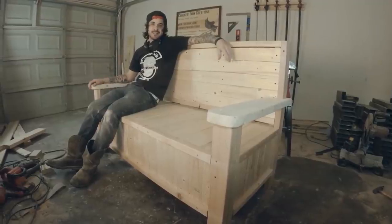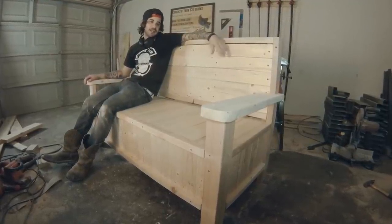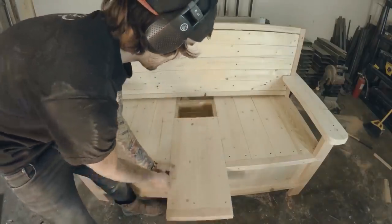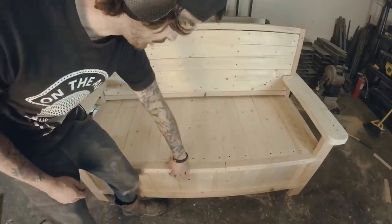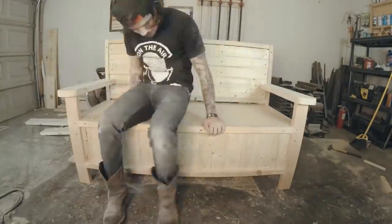And there you go — that's how you build a rustic bench. You can stain it, paint it, finish it however you want, or leave it natural. The hidden storage just slides out, and you can always cut it to make a hinge that comes up so you can open it. It's a pretty easy project, it only takes a few hours, and it's pretty cool.